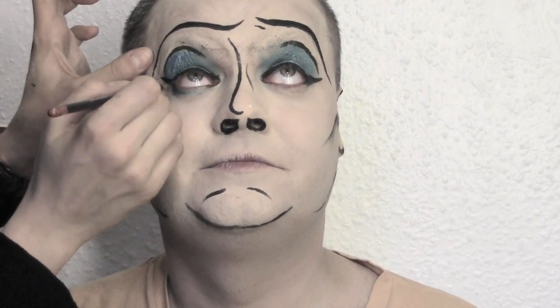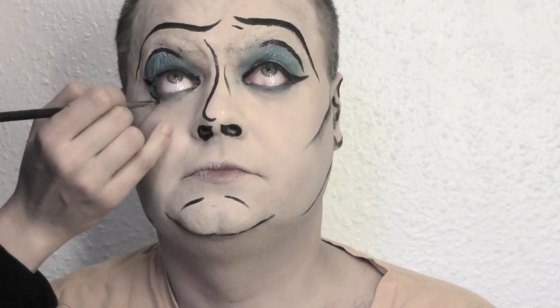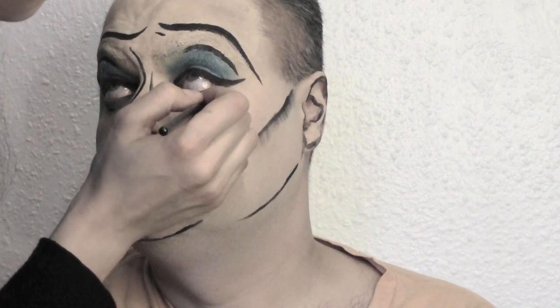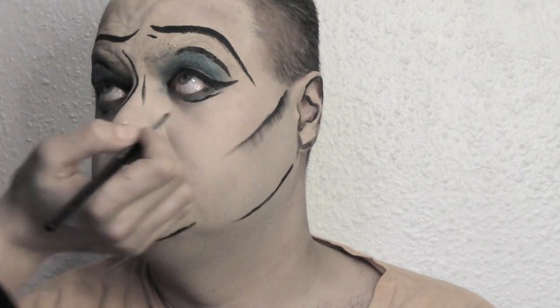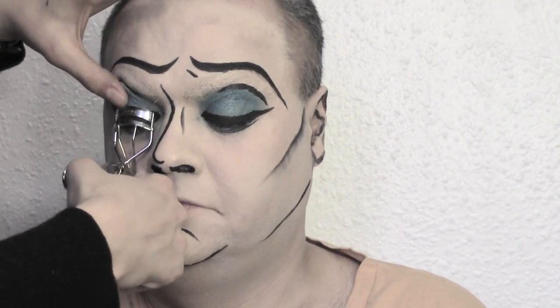Don't forget about the under-eye area — apply the same eyeshadow we used on top to the bottom part of the eye and blend it well. We're also gonna add a black line in the outside corner of both eyes. It's time to curl the lashes now and add some mascara on top and bottom lashes.